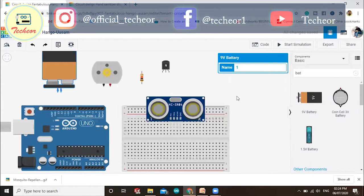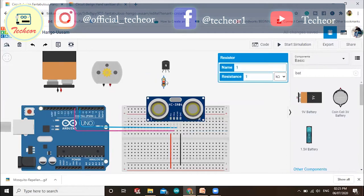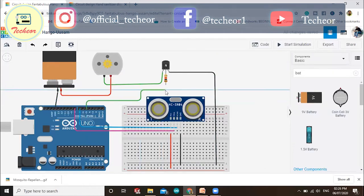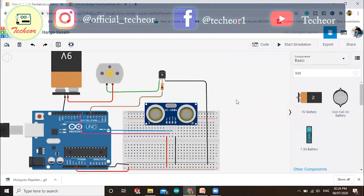We have connected the ultrasonic sensor with the Arduino. I will now connect the motor with the transistor, and the base of the transistor to a digital pin on the Arduino. Our circuit diagram is now completed, so let's move towards the code.